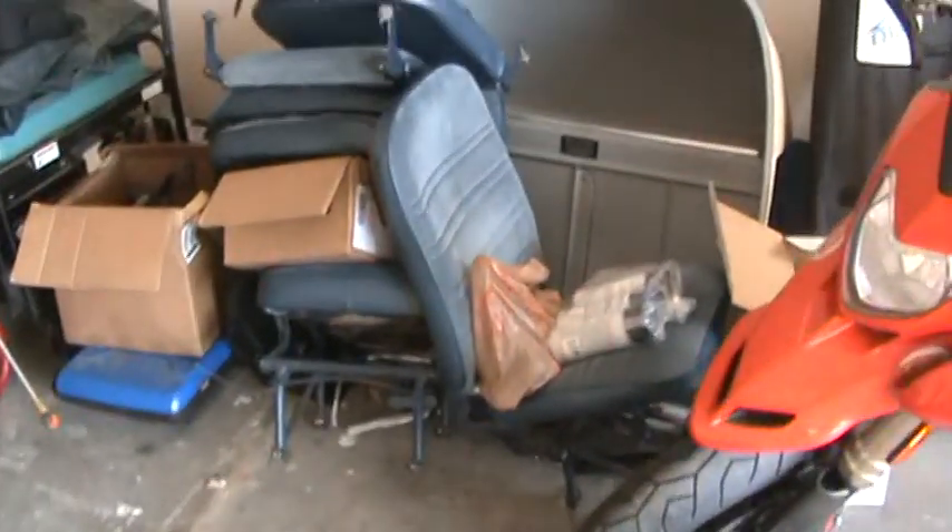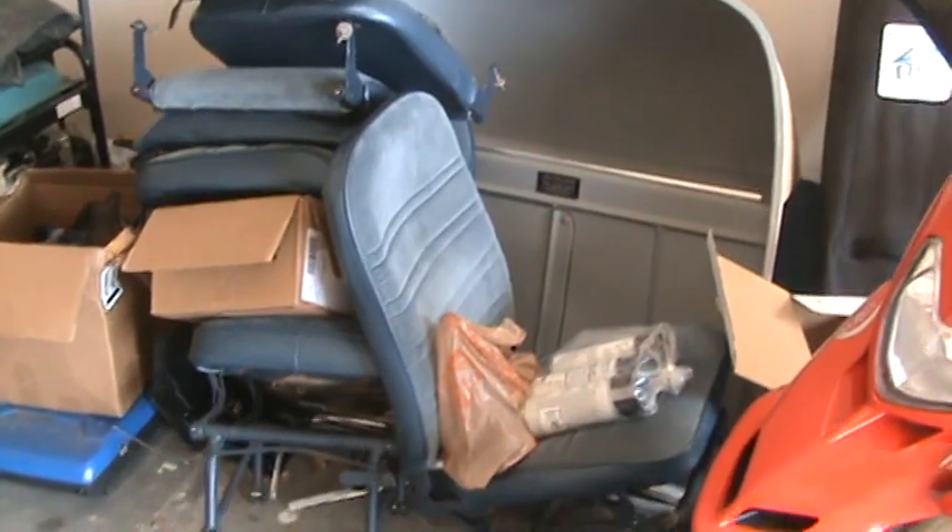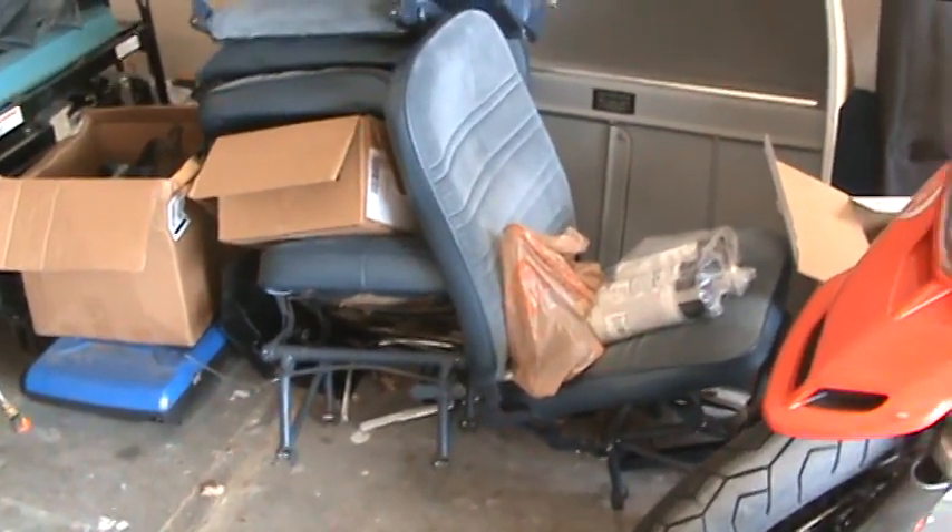That's pretty much the interior. We could get it all back in there for you if you decided to do so.